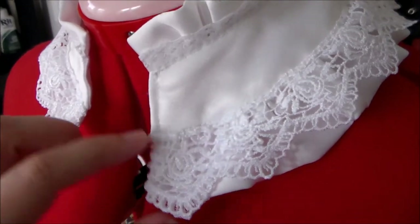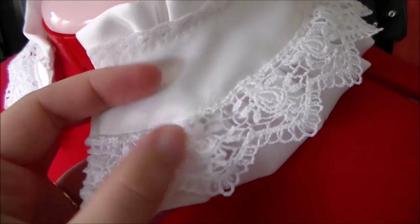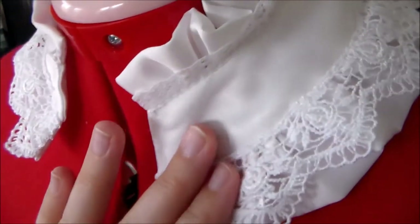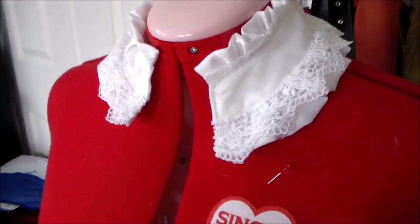Since Cruel is a queen, I hand sewed some large lace along the bottom and some smaller lace along the top of the collar piece, just to give it a little bit more richness and a little bit more detail.